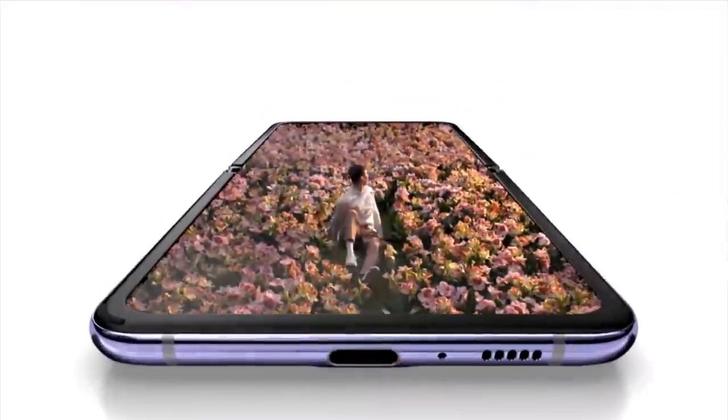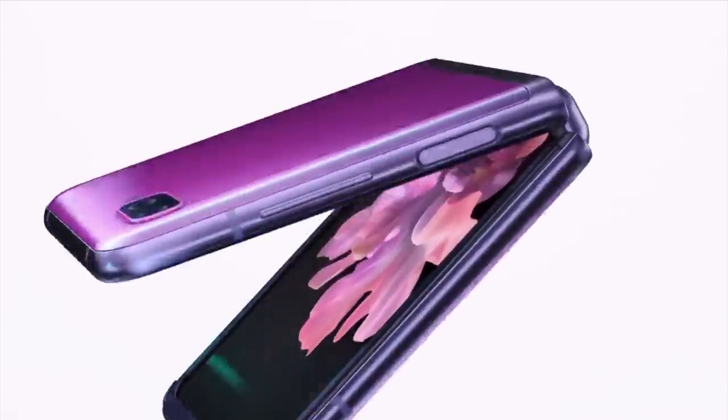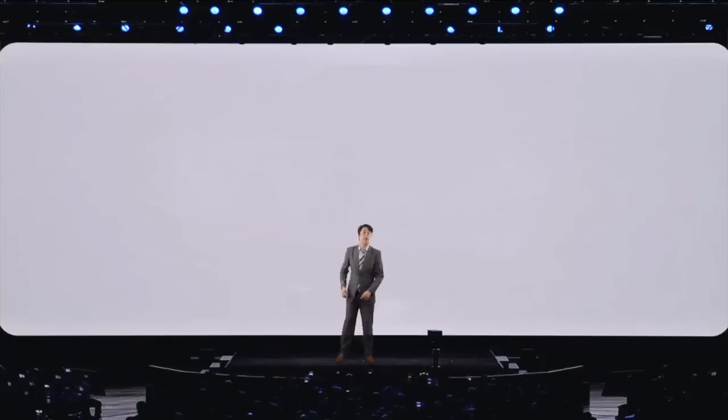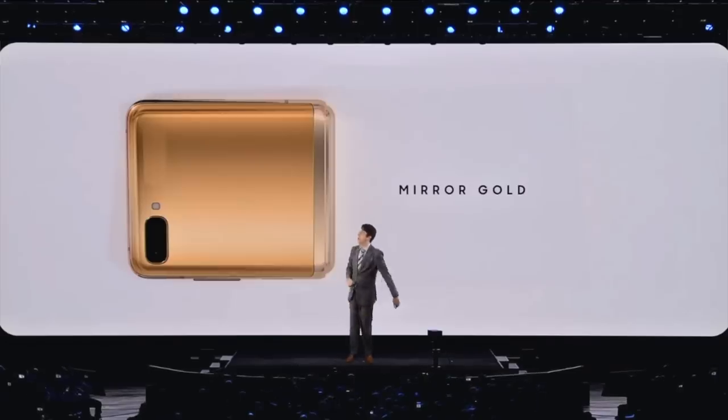It's a little Z Flip, and with privacy, huh? The Z Flip is made with ultra-thin glass, built to last. And the extra-thick glass we put on the ass. And what beautiful buttcheeks it has, with a mirror finish. But what colour is a mirror? Well, we all know that mirrors are purple, mirror black, and mirror gold.